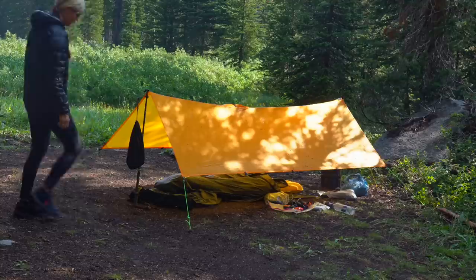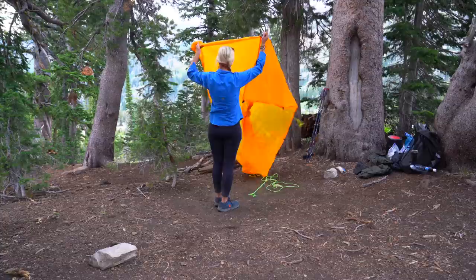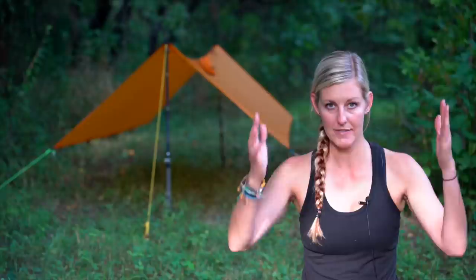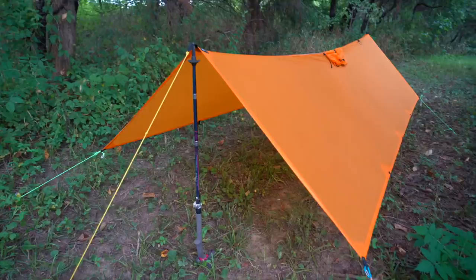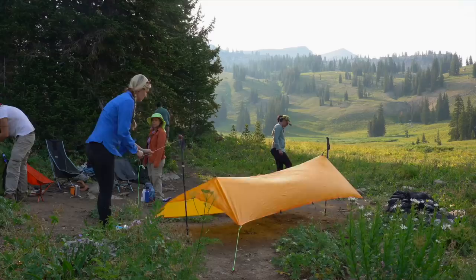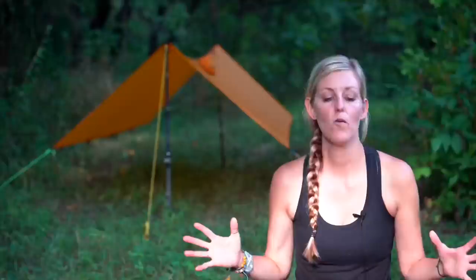I want to talk about the pro rain poncho tarp as a shelter with the bivy setup. One fun thing about the poncho tarp is its versatility — you can set it up using trees or trekking poles, very low to the ground or up high for more of a cowboy camping experience. For me that versatility was initially frustrating because I'm used to a tent that sets up one straightforward way, and I was honestly terrible at setting it up at first.